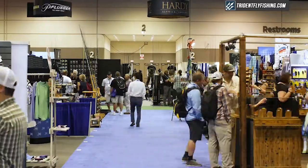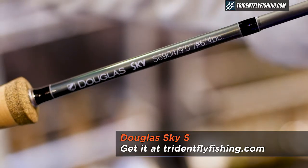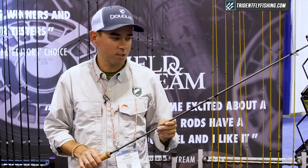Hey guys, I'm Dave McKenna with Douglas Outdoors at this year's 2017 IFTD show. We're very excited to be launching our new Sky 6S. This is our saltwater streamer rod, designed by popular demand based on our award-winning Sky 6 weight.